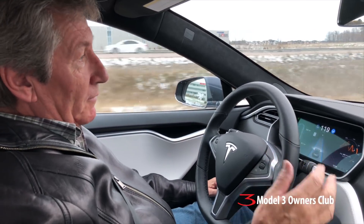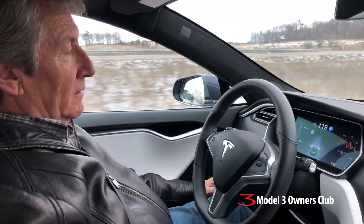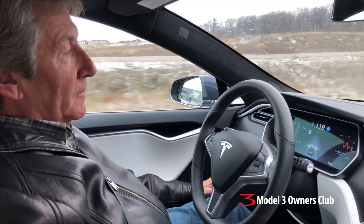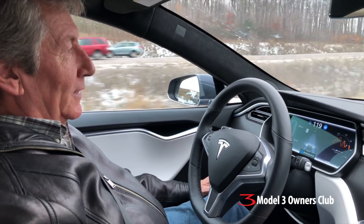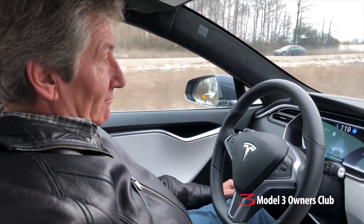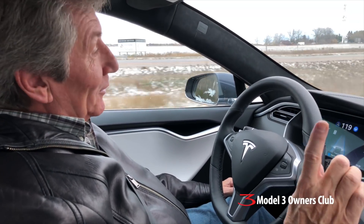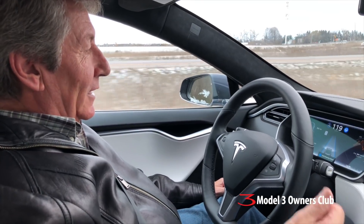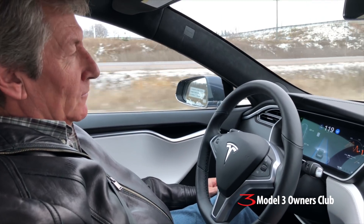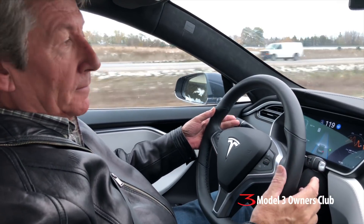You do have to be vigilant — this is not a self-driving car, it's driver assistance. That's the difference. Eventually it'll be a self-driving car, for a few dollars more. It's very nice, isn't it? Don't you wish your BMW had this? The car prompts you to touch the wheel about every three minutes or so.